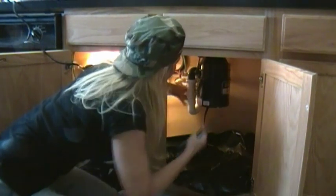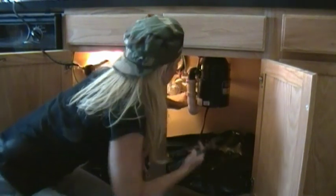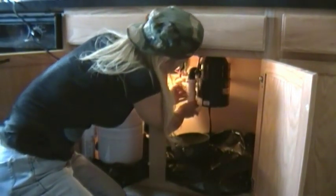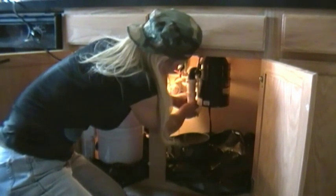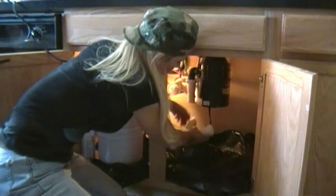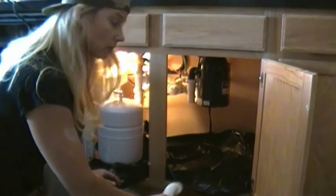We're going to loosen it up a bit — we'll do that to the front and the back. It started leaking a little quicker than I expected, so that's a lovely smell. The trap seems to be in pretty good shape, so we're going to save it in case we need it.